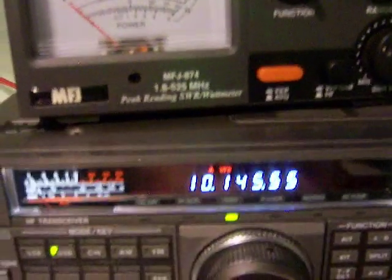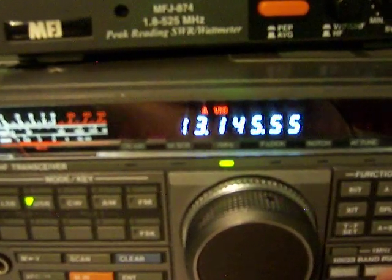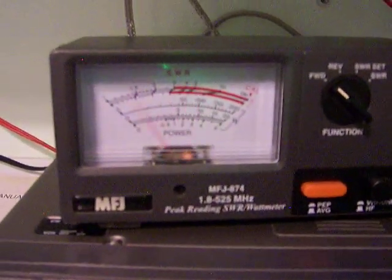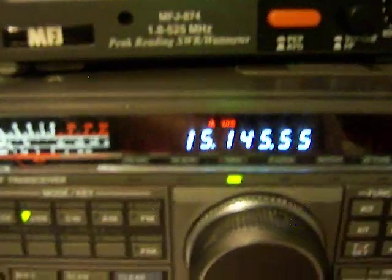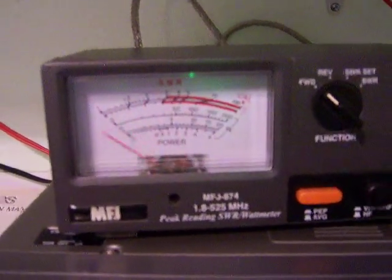Let's go to 20 meters. Full output. Let's go to 17 meters, which is 18 megahertz. That's okay right there. Full output.